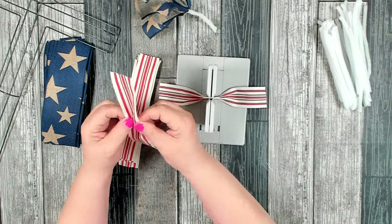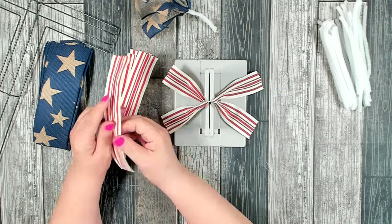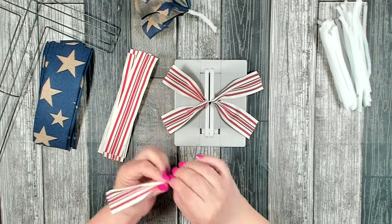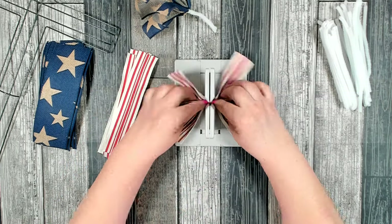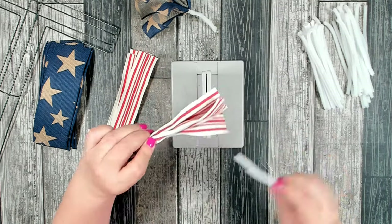For your convenience, in the description box below is a detailed list of all the tools and materials used in today's project. This list will not only tell you how much you're going to need, it'll also let you know where I purchased the materials.